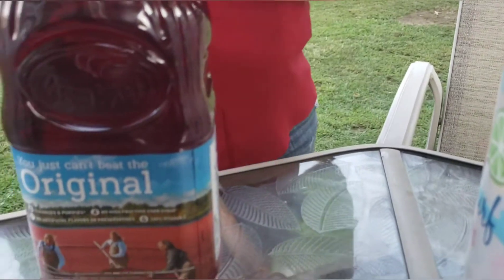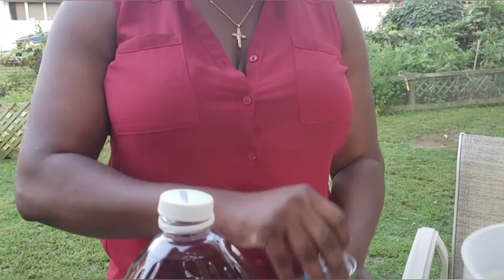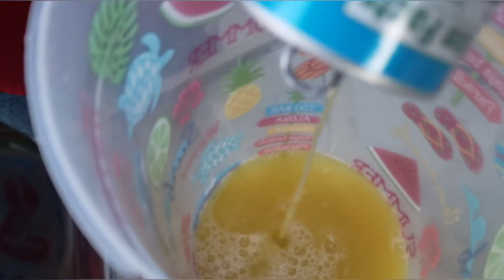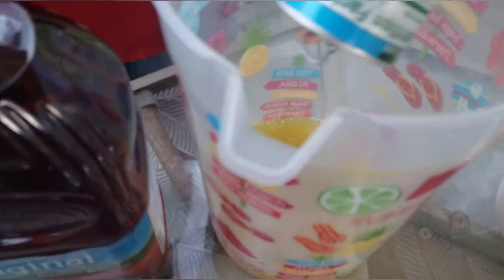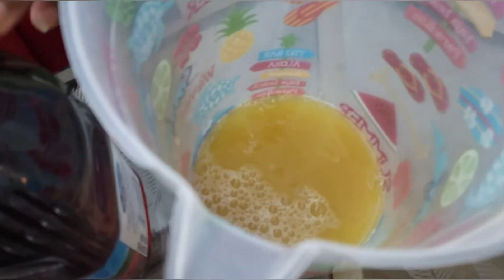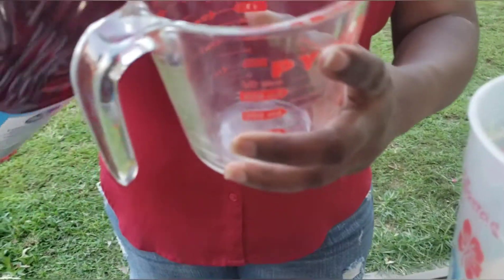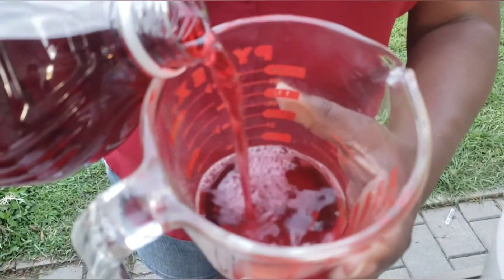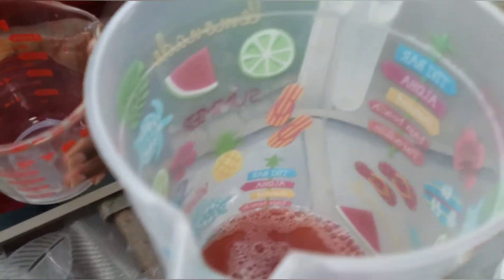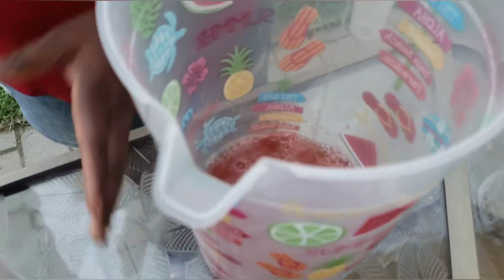I have a can of pineapple juice and I'm just going to pour it in here. I'm only making two drinks so one can is good. And I'm going to do about half a cup of cranberry juice.